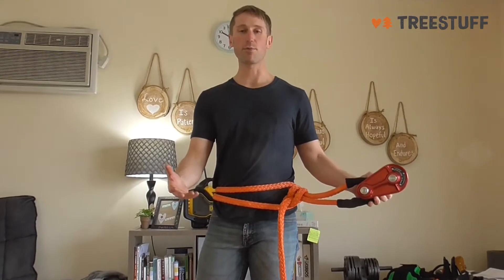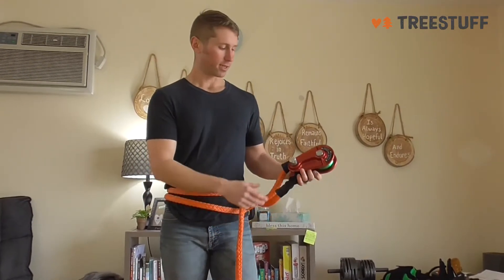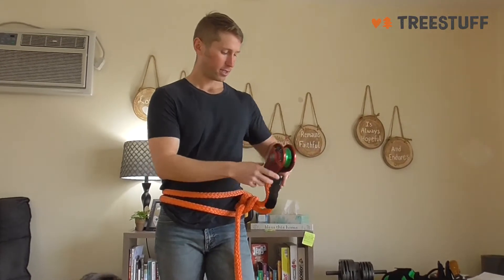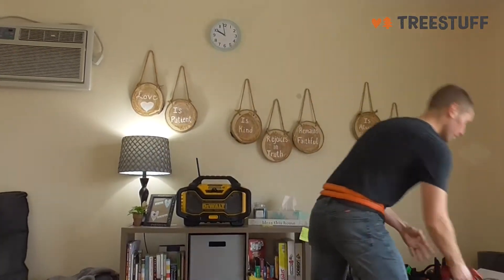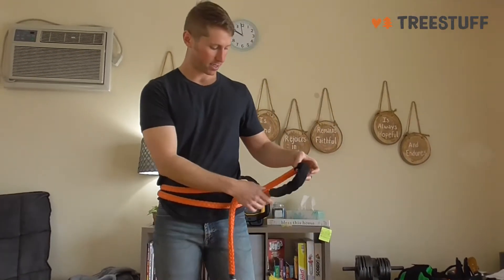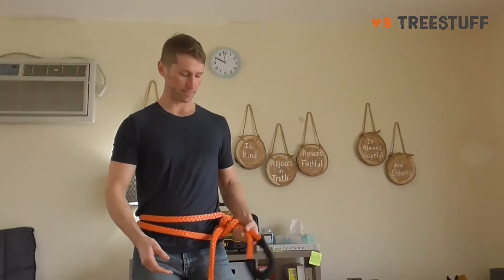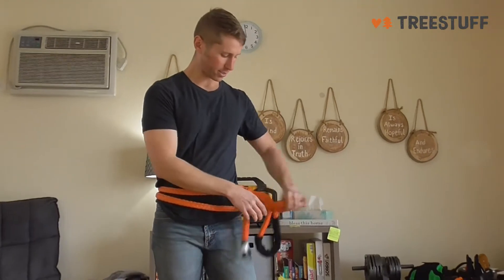On the ground, if you're using a porter wrap around a smaller tree, this will work as well. Now, this is an old-school sling — it's not like a loopy or a whoopee, so it only has the one eye on it. You're going to have to either use a timber or a cow hitch with it, so it does take a little bit longer to set up.